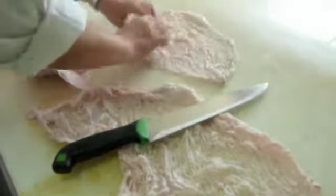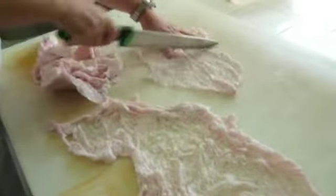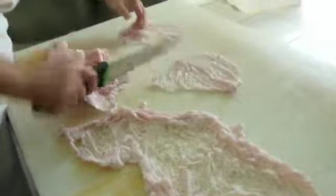Chef Teresa Caparso is going to show us how to prepare maro, an ancient dish from the Abruzzo region consisting entirely of lamb offal. This is truly a unique opportunity to see this dish being prepared because Chef Teresa is one of the few chefs left who make it, even in the Abruzzo region.